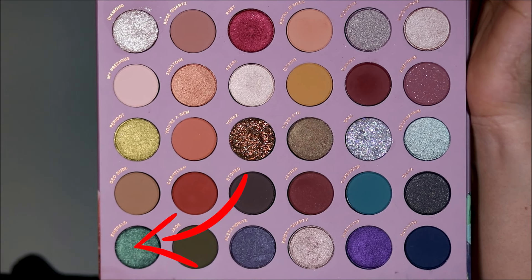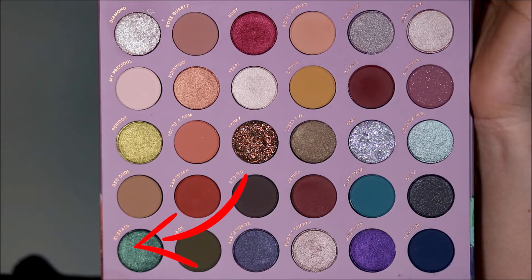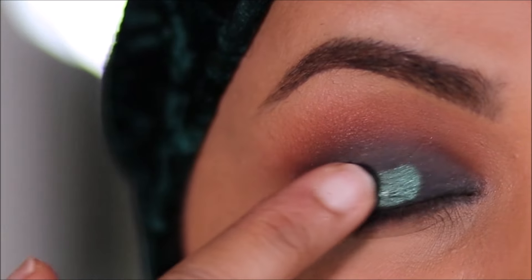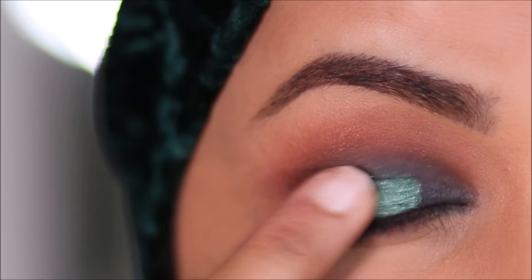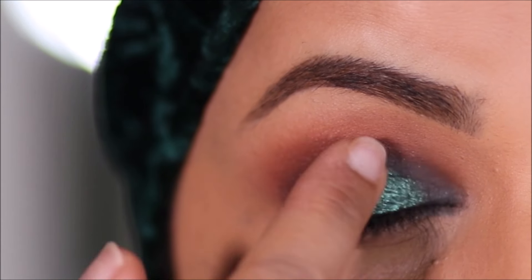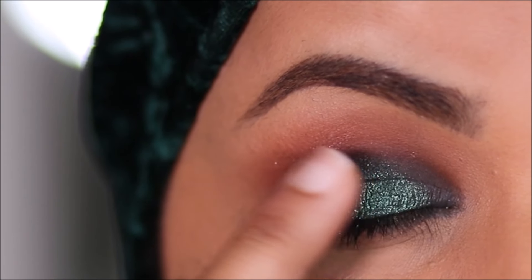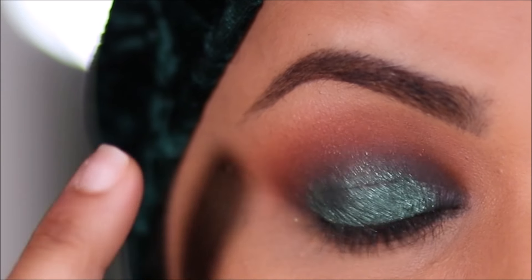Now for the fun part! I'm going to be using emerald with my finger and applying it directly on the gel liner on my lid. You can see how intense that shade looks — when you apply it on a concealer or a lighter base it doesn't come out as intense as applying it on something deeper like the gel liner.